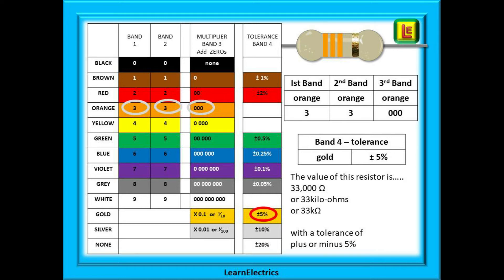On this slide we are showing a table that can be used to decode the colors, with the bands shown on the top and the colors down the left hand side. How do we read this resistor's value?